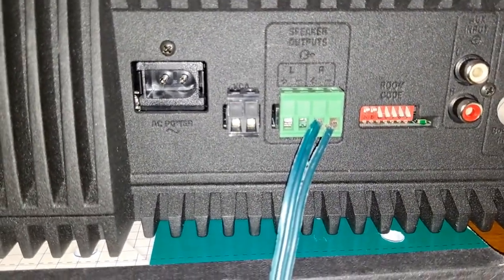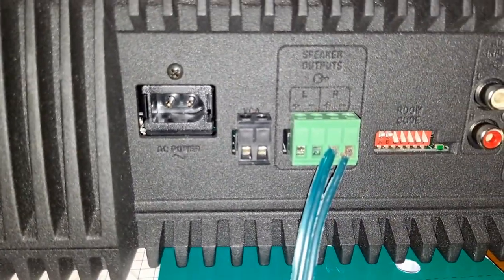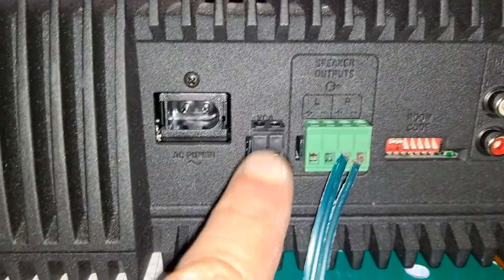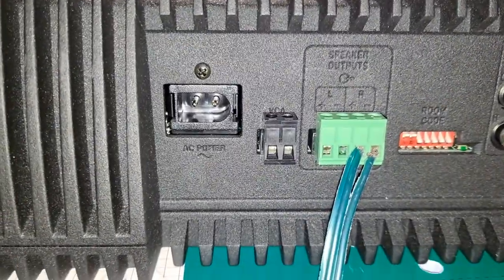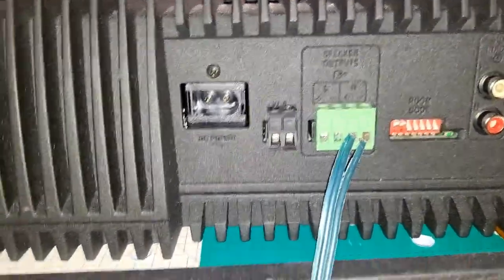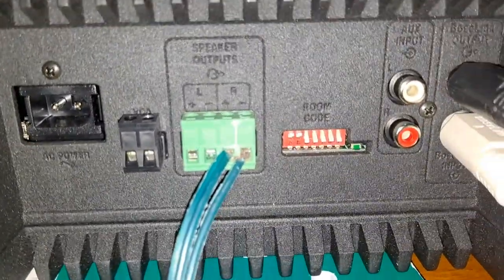If you want to get full output power, you're going to have to go to the electric store and get a potentiometer. You plug it right here with two cables, and then you can open the power of this unit and get full output.